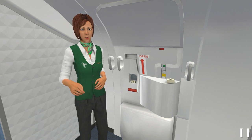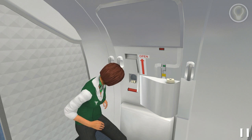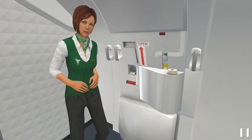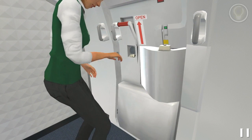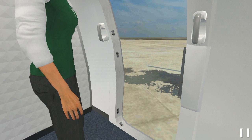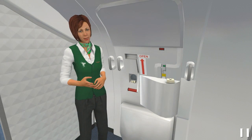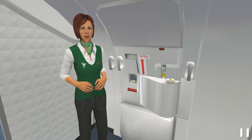Are you ready to test your knowledge? Let's start! First, check for danger. Ok! Now open the door. Good! Finished! Brilliant! Trial successfully completed!